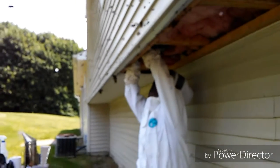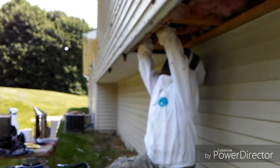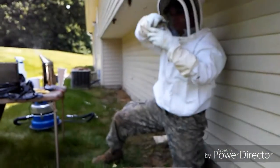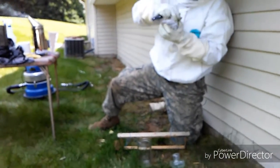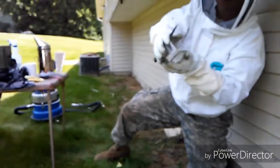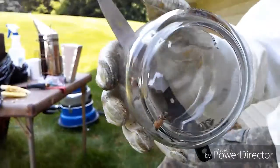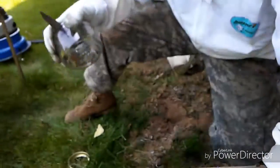Come on, sweetie, come in the jar. Did I get her? Yep, I got her! She's in the jar. Come here, you want to come closer? You can see her — see her in there? Wow, see how big she is? That's the one I want, that's what I need.